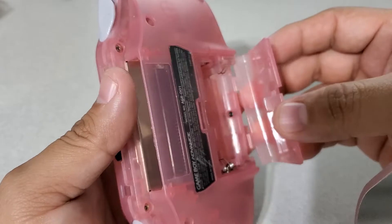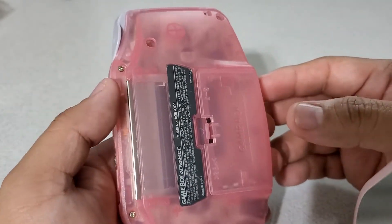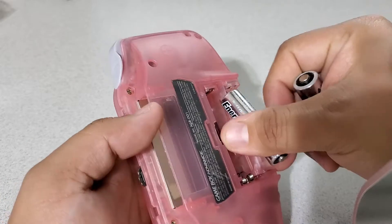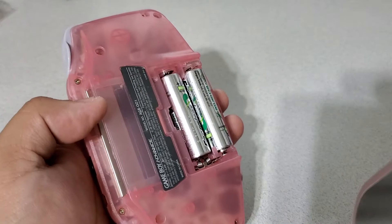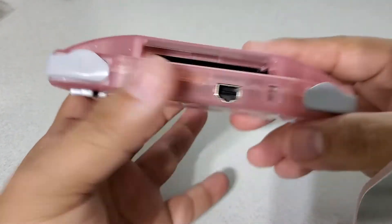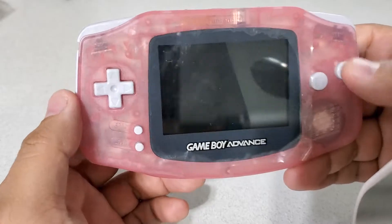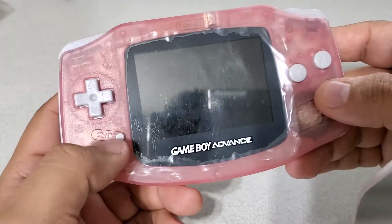I'm trying to put this battery cover in. Nice, good battery cover. I'm going to put the batteries back in real quick. Everything's been nice and cleaned out as much as possible — I always do the best I can.